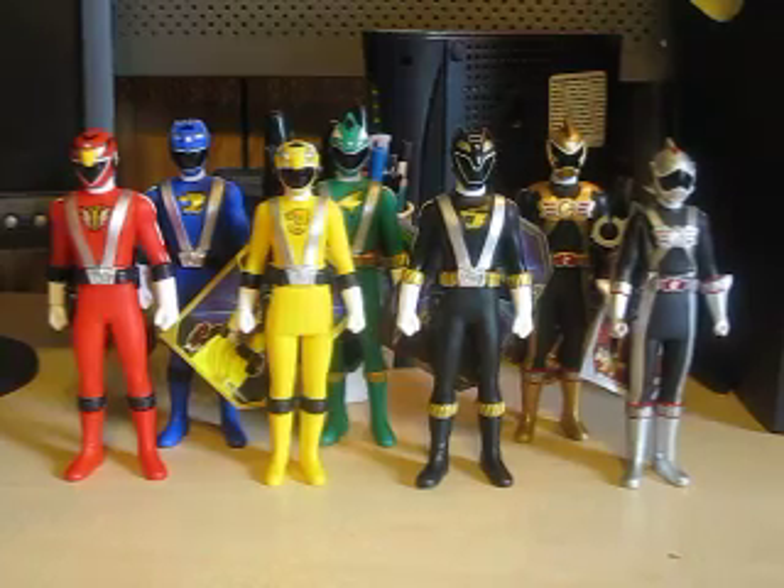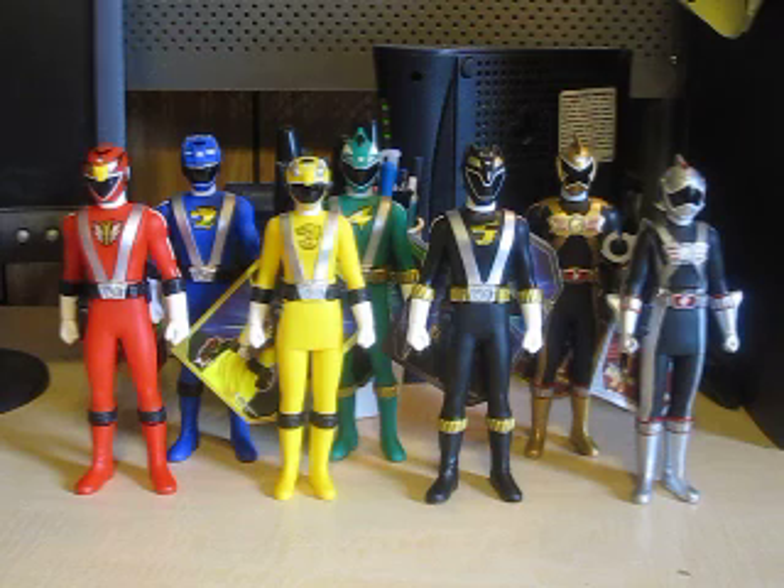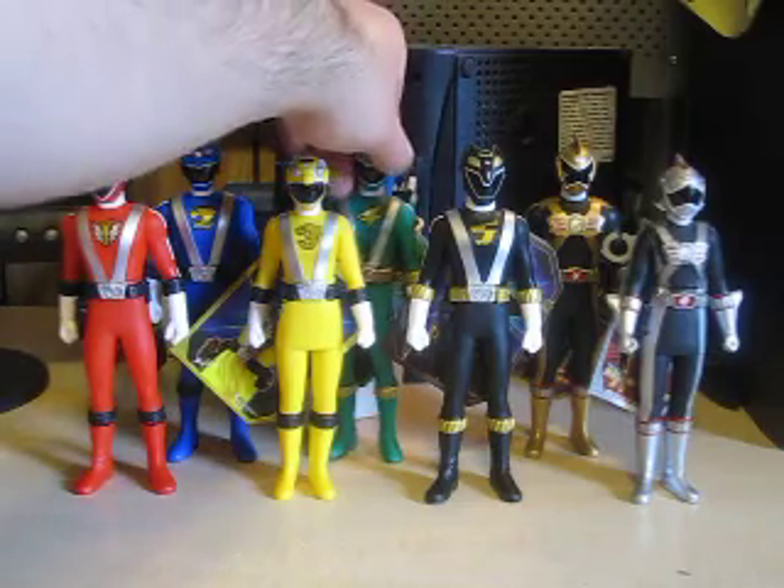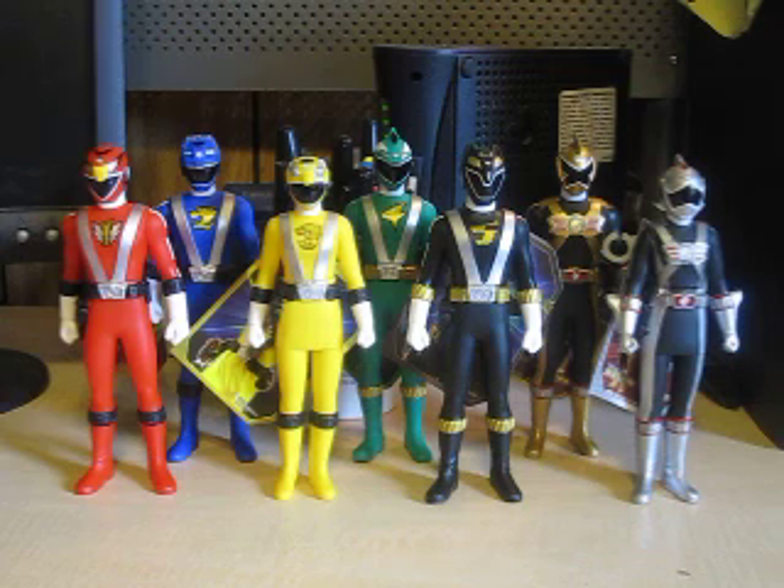So there you have it, friends — that's the whole set of the Go On Ranger SH figure line. This line started it all with no boxes, which would have been really cool if they had boxes for them, but I guess in the future we'll be dealing with the way these look. Sentai Hero Week will continue next with the Shinkenger SH figures. Please remember these are the soft vinyl figures — I call them SH figures because that's what it says on the card: Sentai Hero Series. Until next time, please comment and subscribe. This is my Engine Sentai Go On Ranger SH Sentai Hero figure set. I'm Eugene, signing out. Y'all have a great day. Bye.